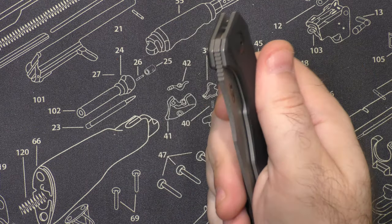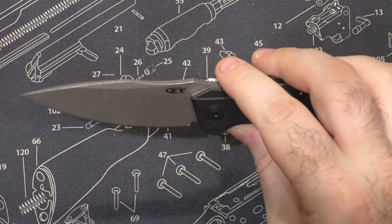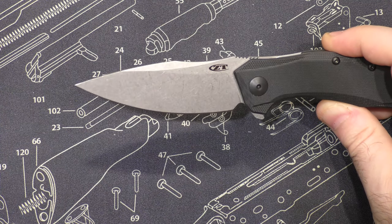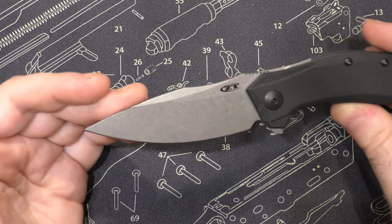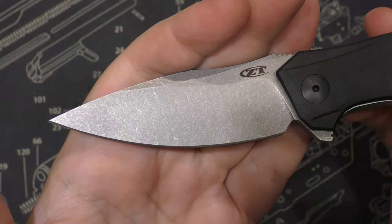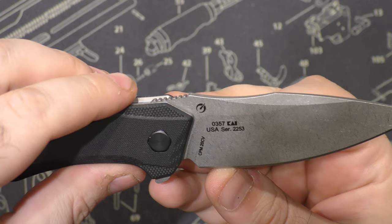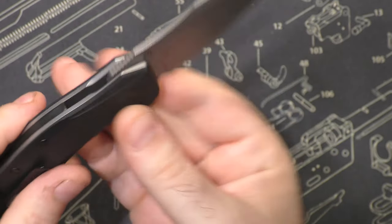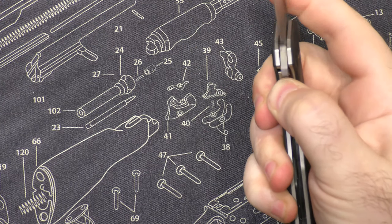Feels really good in the hand so far. Let's just open it. Whoa, nice. It's got a very aggressive looking blade with a really nice belly on it — great slicer. Beautiful stonewash finish; I am a sucker for the stonewash. It's a little smaller — I'd say it's in the same EDC kind of family.